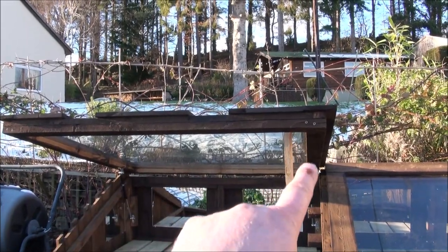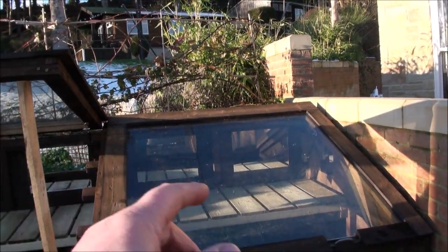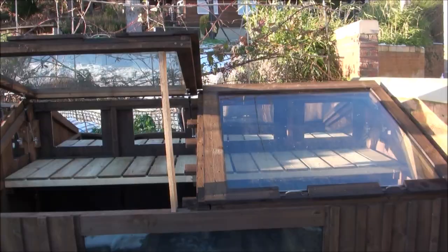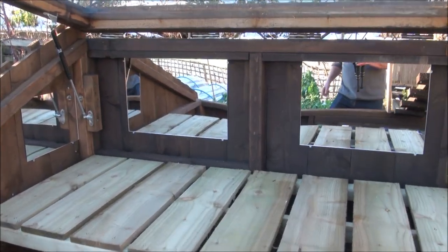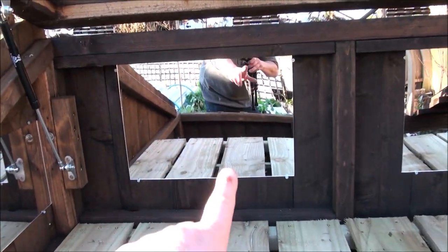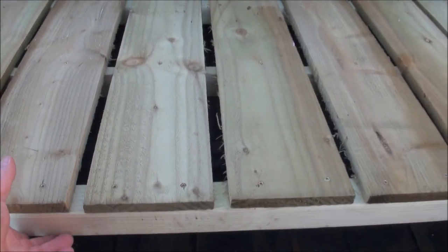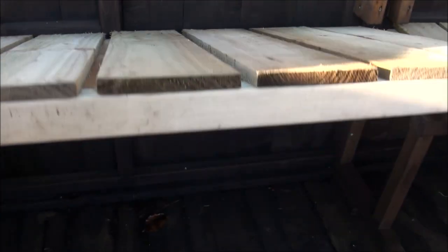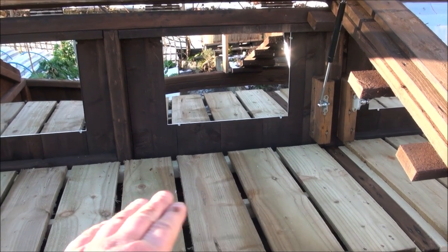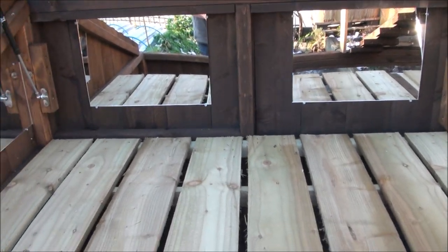We've got two panes of glass in here which are approximately 1.3 metres by 1.3 metres, which is over 4 foot square. That is a big structure — bigger than your average cold frame. This is like a small greenhouse. Inside we've got some mirrors which will bounce the light back, and two removable trays or benches that just lift out. In the early season we can put all our seed trays up on here in the bright light and get those absolutely blasting away.